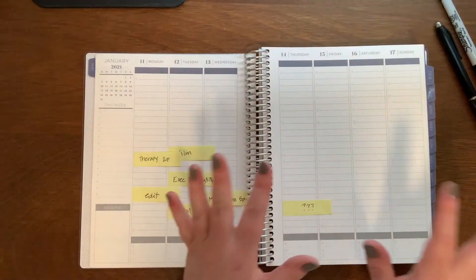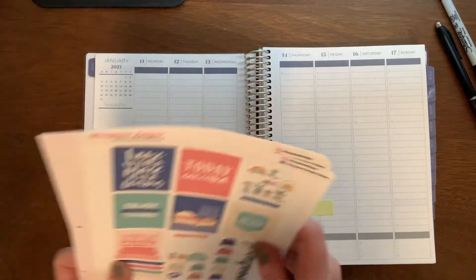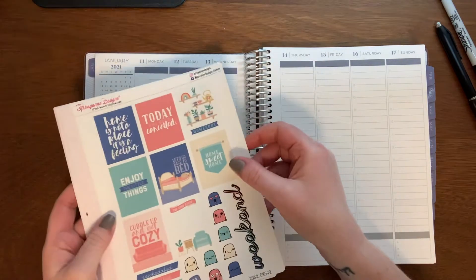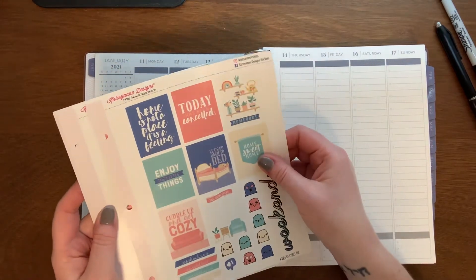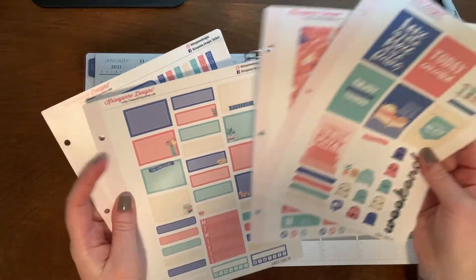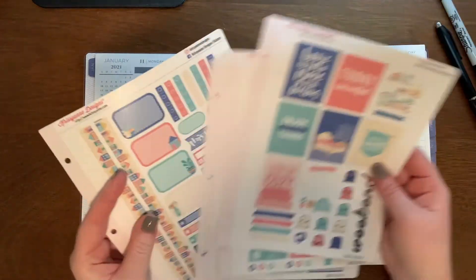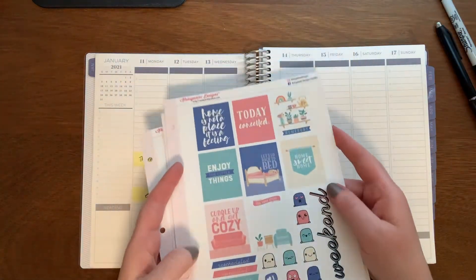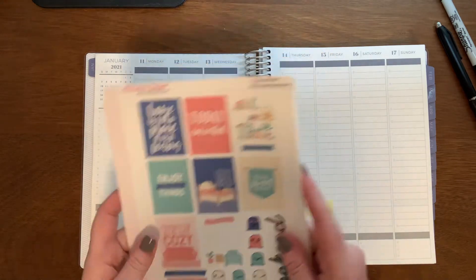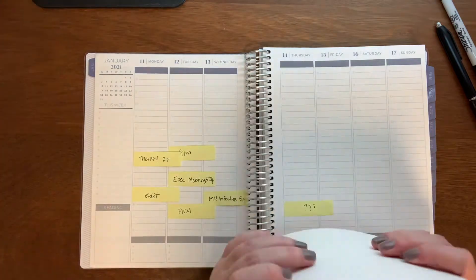Let's move on to this week. I am again using Christian Design stickers. I'm using this Homebody kit, which is just really adorable. After last week, I am ever more eager to hunker down at home, so I think we will just get started with this.